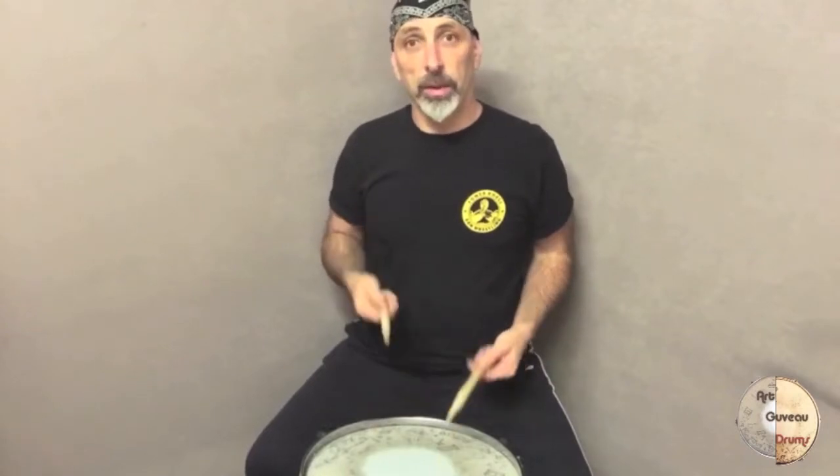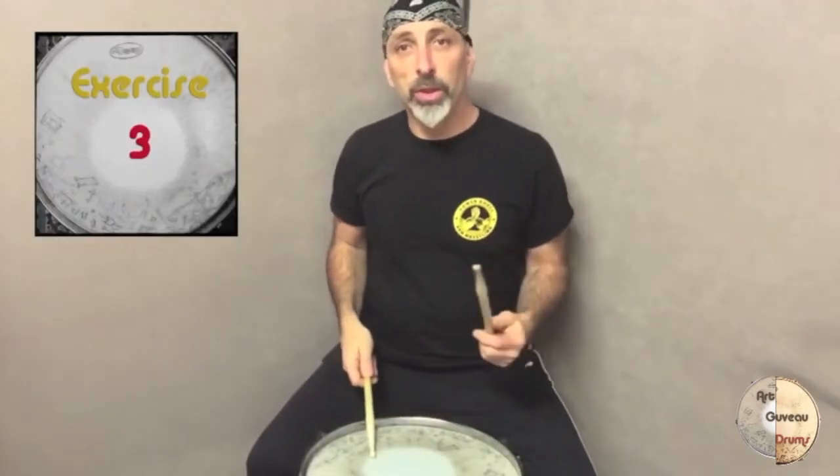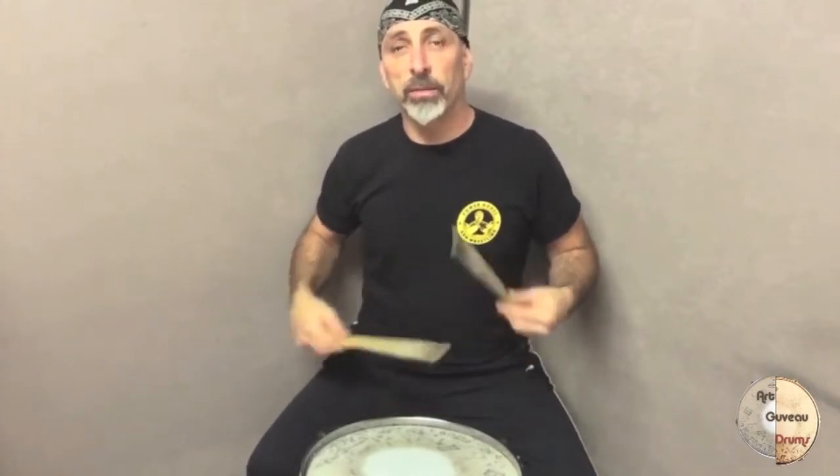The first practice actually is coming from the right hand. The third one, you start with your left hand and you progress into the 32nd notes with your right hand.